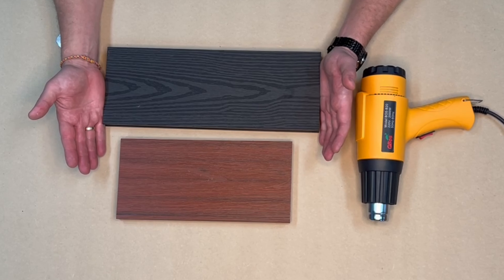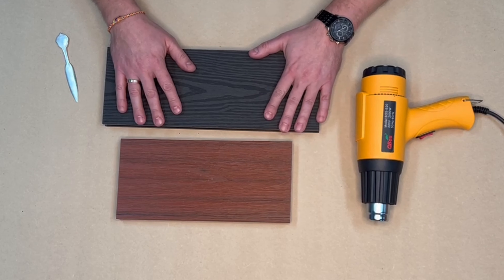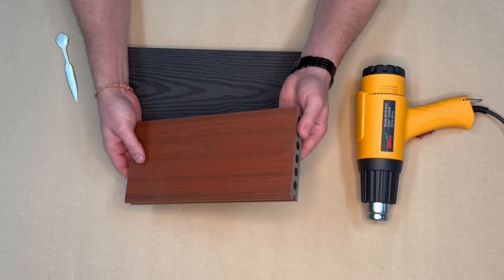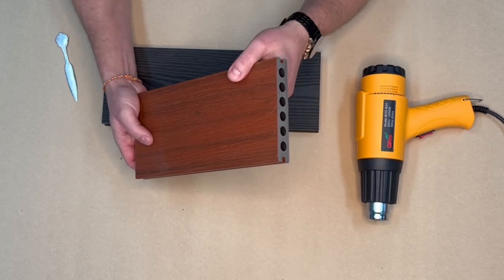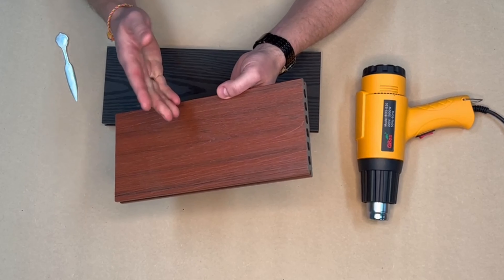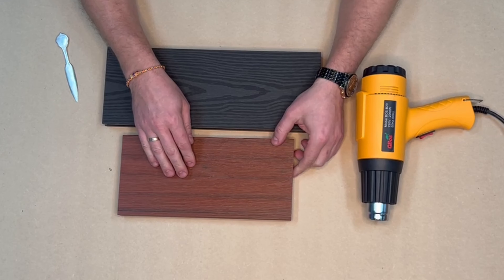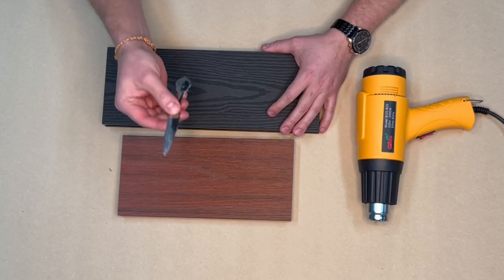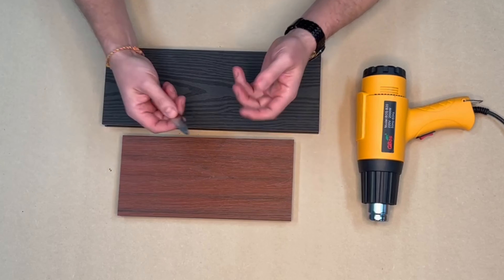We have two pieces of composite decking here. This is a first generation, which is the softest and most scratchable. This is our premium range — the reason it's premium is it has a special baked-on polymer sleeve with a golf ball-like material, so it's a very hard shield and less scratchable. But both of them can be scratched with just a metal chair, rocks under your shoe, anything like that.